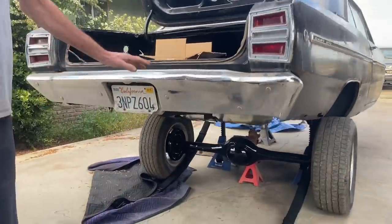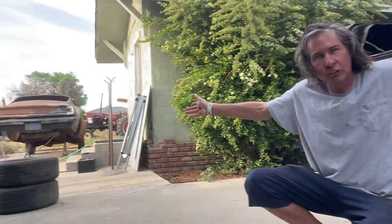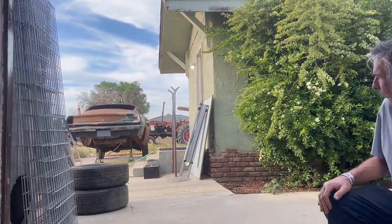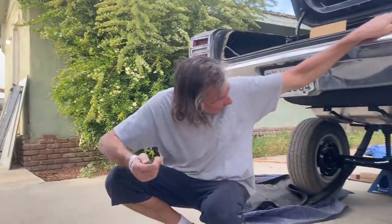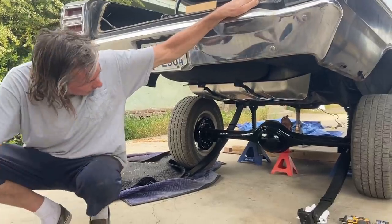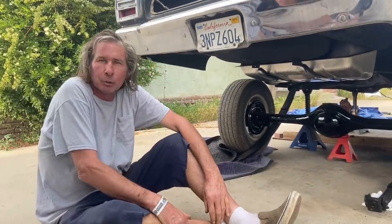I've got an eight and three quarter rear end right there. It came out of the Barracuda — my '68 Barracuda that unfortunately got fried in the California wildfires a few years ago. It's only good for a body for a drag car, but it's giving up its rear end. It has 4.10 gears, an Auburn cone clutch posi, and Moser axles.